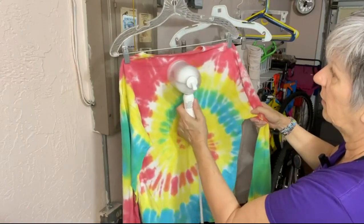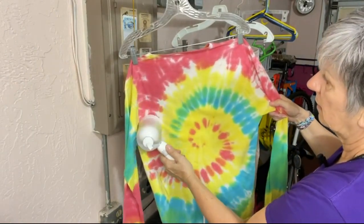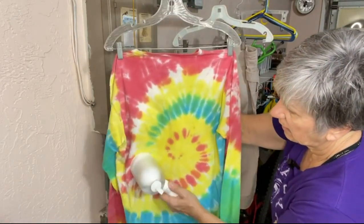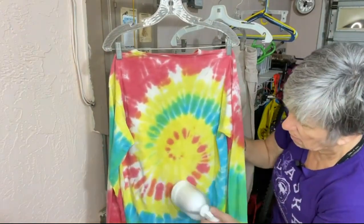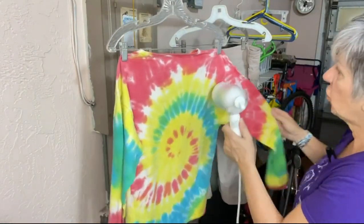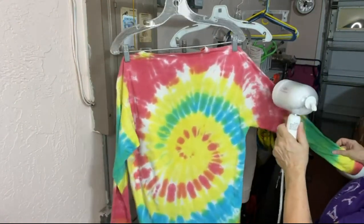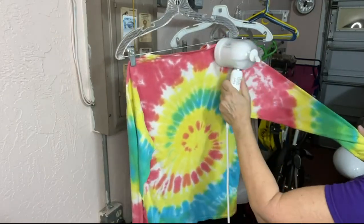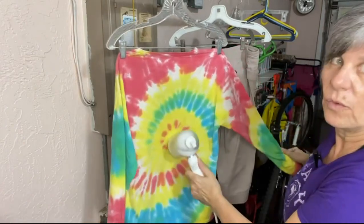Let's see this shirt now. I've got my hand on the outside of this and this steam is pretty strong coming out of there. Oh, this is fabulous! Yeah, this is my new way of ironing. This is wonderful.